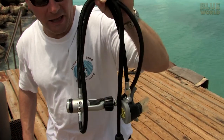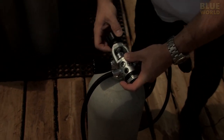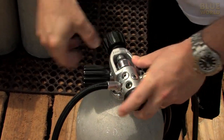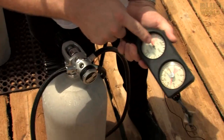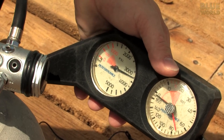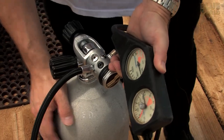This is a regulator. The part that connects to the tank is called the yoke — tighten it down. And then when I turn it on, I watch this pressure gauge. There's the pressure coming up, and now I can see that my tank has more than 3000 PSI in it. This is a nice full one.